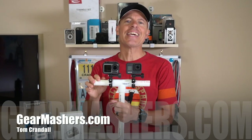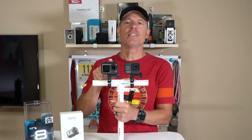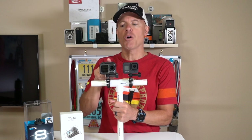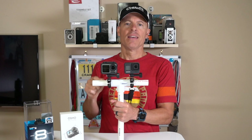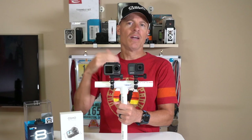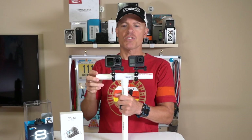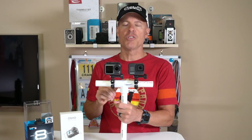Hello YouTube, this is Tom Crandall from GearMashers and today we're taking a look at action cameras. These are top line action cameras from DJI and GoPro — the DJI Osmo Action and the GoPro Hero 8 Black. For those who haven't had a chance to look at the stabilization between the two, that's what I'm doing today: a walk, a run, and an audio test between the two cameras.